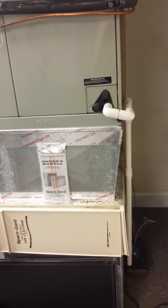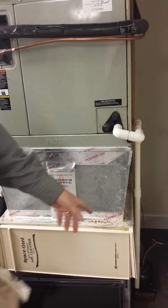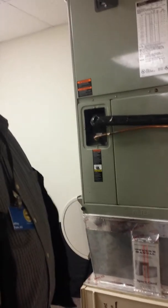They can do these float switches too. And it would spill because it would back up here. Right now there's no backup. If that fails, if that leaks, then it's going to leak on the floor. There's no backup at all.